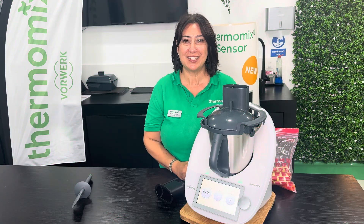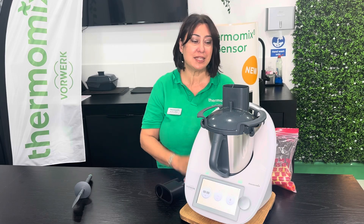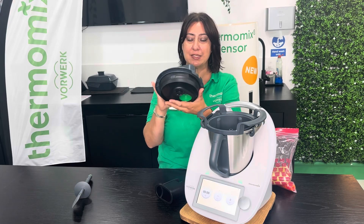Hi, today I'm really excited to tell you all about our new attachment, the spiralizer. The spiralizer will be part of the Thermomix cutter, so you need to have a Thermomix cutter. And as you can see, it is an attachment that goes below where you would normally have the blade on the cutter.